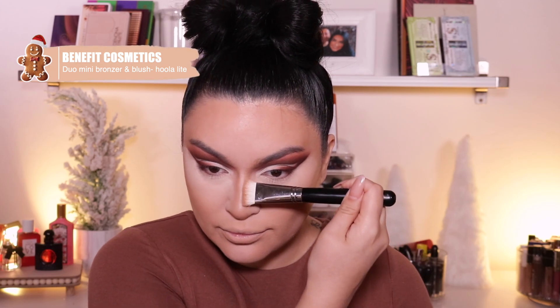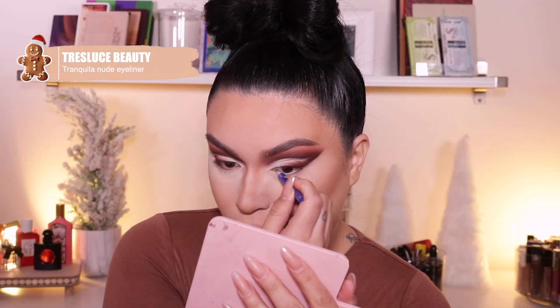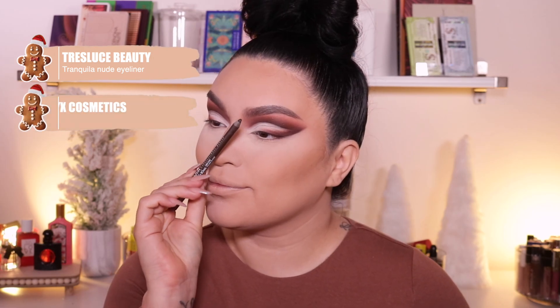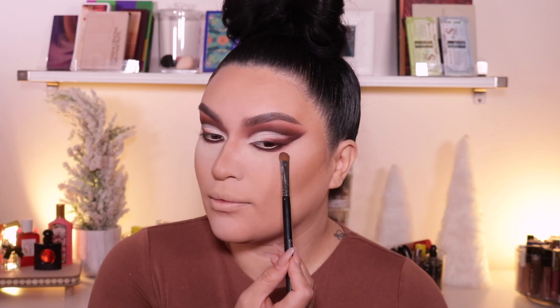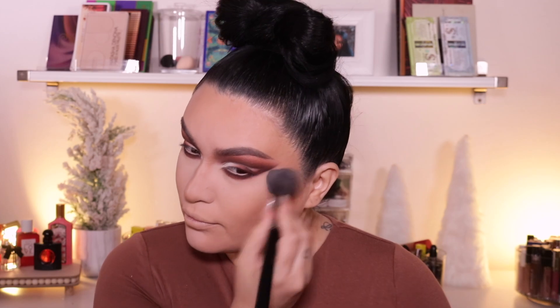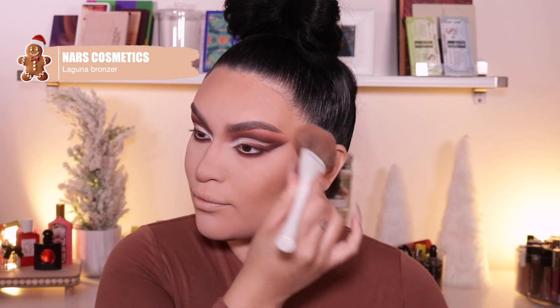And then taking my duo mini bronzer from Benefit using the shade Hoola Light to set my cream contour. For highlight, my Anastasia Sun Idol — I've been low-key obsessed with this, I didn't think I would like it this much but I've been really liking it. And then taking a nude eyeliner from Tres Lucid in my waterline. Then jumping into my NYX Cosmetics Deepest Brown Liner to apply it towards that bottom lash line, and we're going to smoke it out with the same shades we used in the crease. Then taking my NARS Laguna bronzer and bronzing myself a lot — I'm going to go in very heavy today because I want to look very gingerbread toasty. And then taking Gingerly Blush from MAC Cosmetics — an oldie but a goodie, I love this matte blush. And then my Benefit Bad Gal Bang Mascara for my lower lashes.